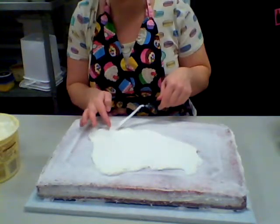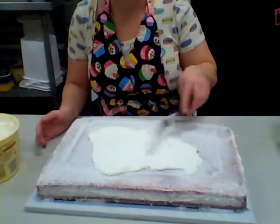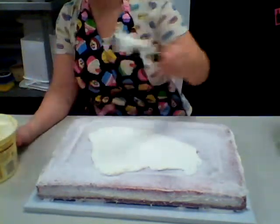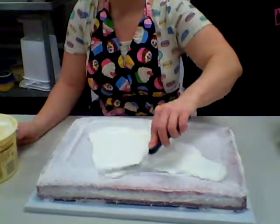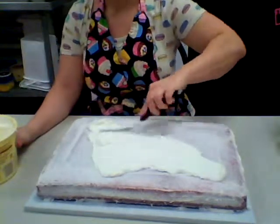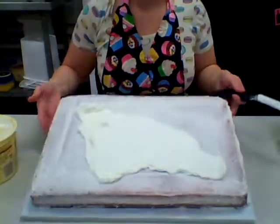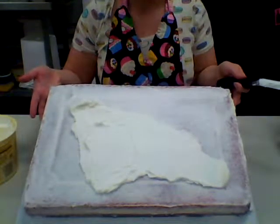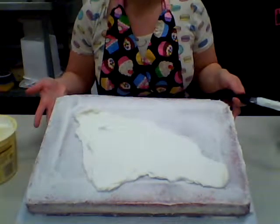You can see how nice and smooth that looks. If you get a little crumb, you can just pull it out and wipe it on a paper towel. So that's how you ice the cake — start with your sides first, then go to your top. Always keep your icing between the spatula and the cake, and make sure you're using enough icing so your cake does not show through. You don't want to glob it on too much though, or you'll have trouble smoothing it out.